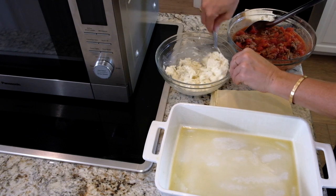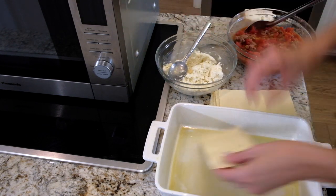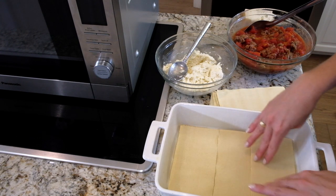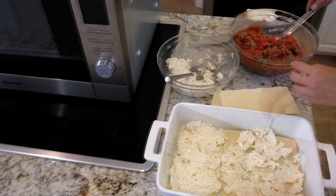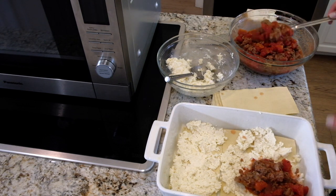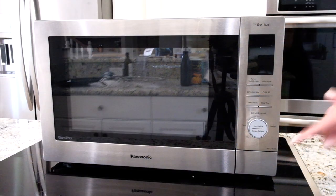In here I have a mixture of mozzarella, ricotta, and smasciago. Now I'm going to go ahead and in my ceramic microwave-proof dish add half of this right in the bottom, then a layer of my meat mixture right here.